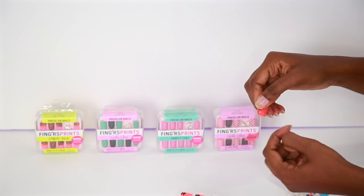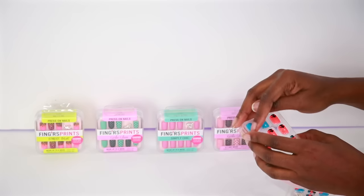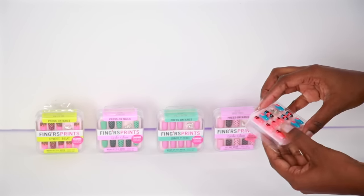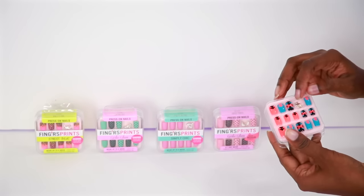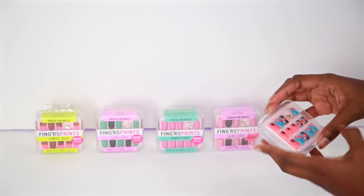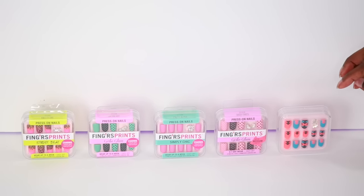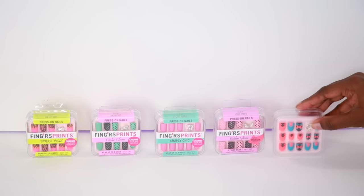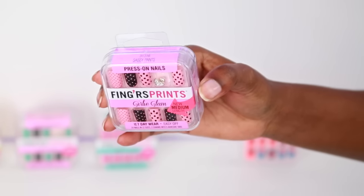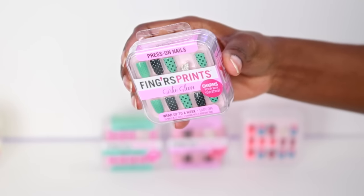It's very strong. It's supposed to last up to a week, and then after that if you want to use it again just use nail glue. It comes with two charms in there also. I love that it gives you those little extra benefits. I'm happy that I can actually fit these — they had me very scared at first because they look super small. But all in all I really do enjoy these. I love the designs on them and I love that they come with little charms. So cute, and it's a quick easy fix.